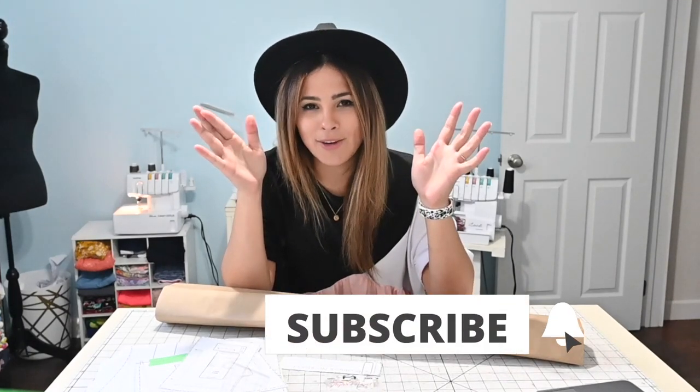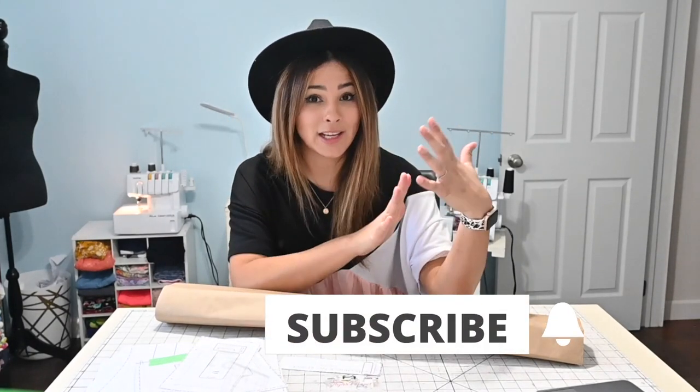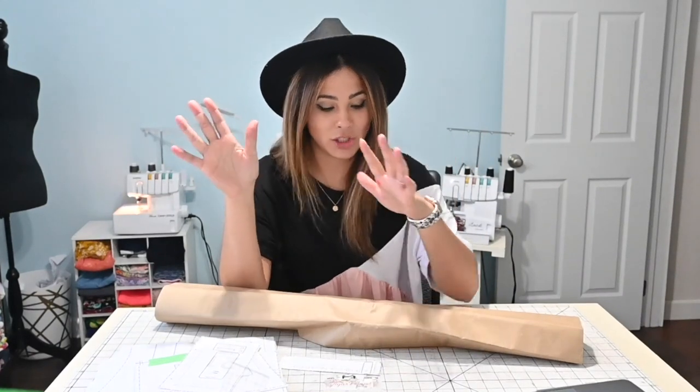Also, if you haven't subscribed to this channel, I'm reminding you to do so right now so you never miss all the hacks that I show you how to do here on this channel.